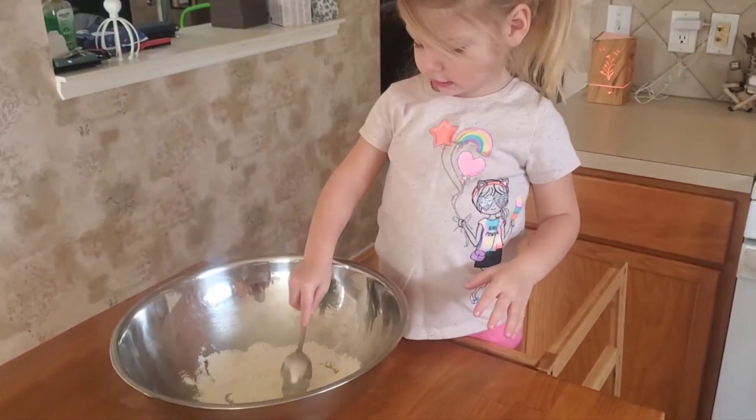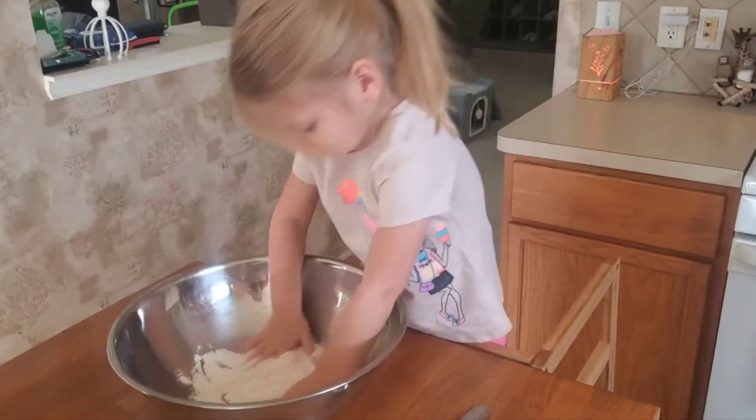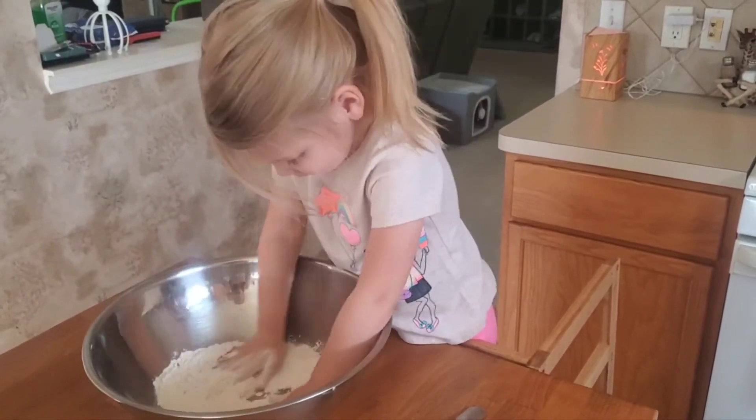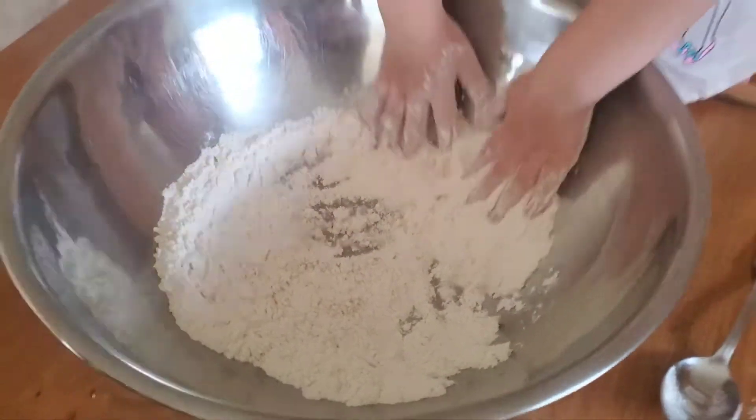Yeah, use my hands. You want to use your hands? Go ahead. You can use your hands. All right, mix it all up. All right, mix it all up. Is it all ready? Yeah. All right.